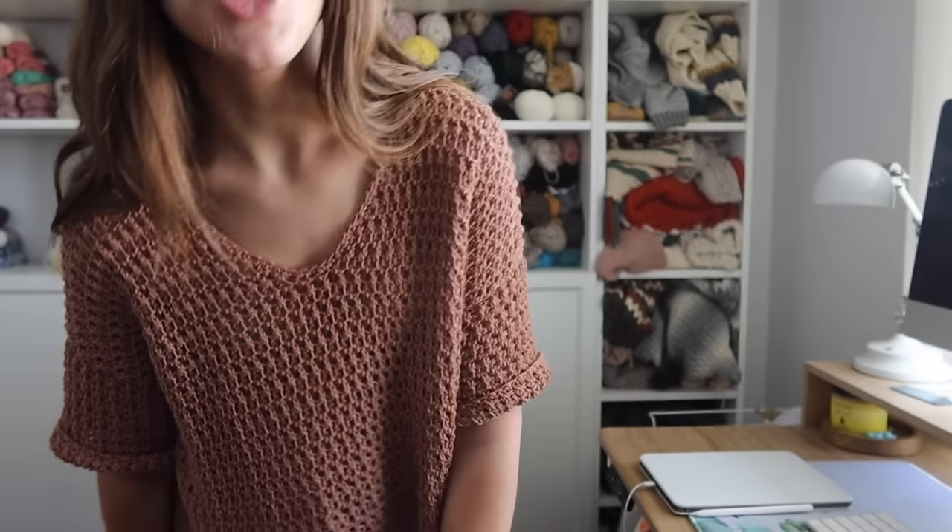You might recognize this stitch as the one I used in my Mountain Sunrise throw, and we're also going to be using an oversized, larger hook for this pattern as well to give it that meshy look. We're going to be using a six millimeter hook with the DK weight yarn and it works up very fast.